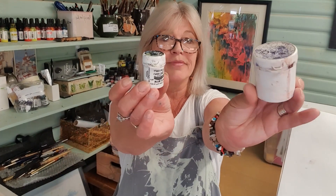Hi you guys, it's Joanne here at Apple Tree Studio, and today we're going to be looking at this stuff. Brusho.